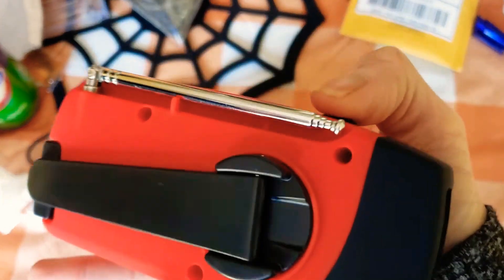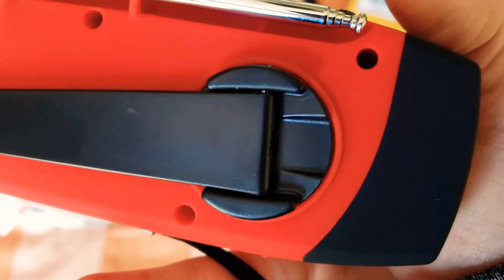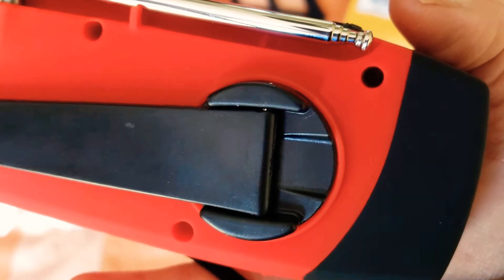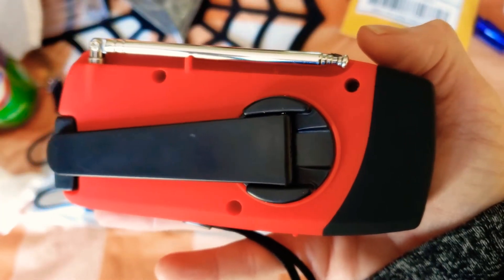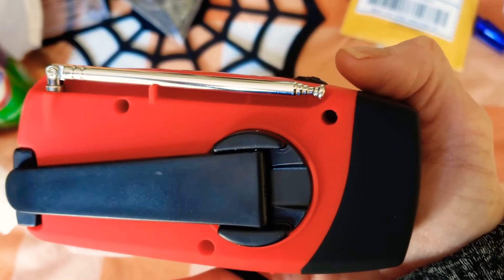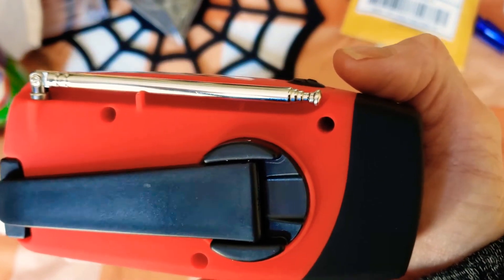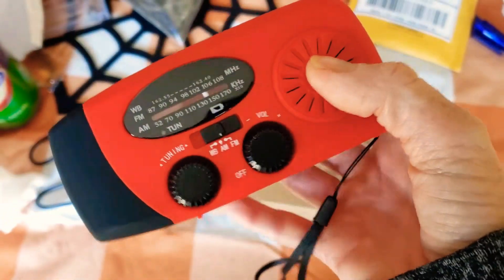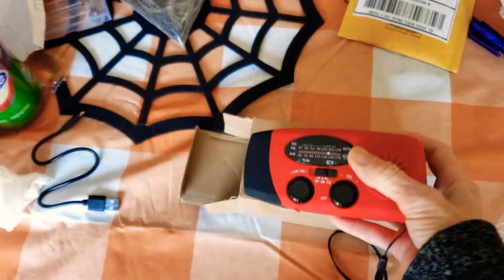For the hand crank, you can crank either clockwise or counterclockwise for three to five minutes to activate the internal battery for initial use, or when the unit has been idle for more than 60 days. The red power indicator illuminates when cranking — I did show you that.